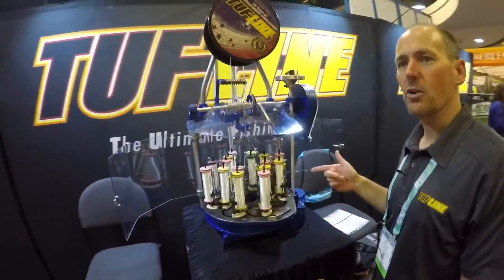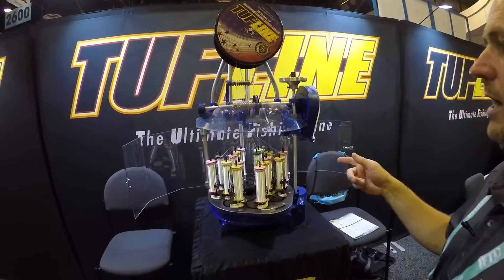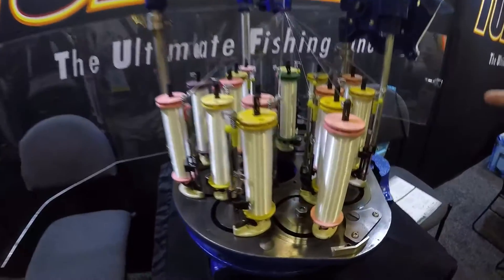Hi, I'm Rex from Western Filament. We're here at ICAST and we're talking about how braid is made. This is a 16 carrier braiding machine, and it's braiding our tough line, high performance braided fishing line.